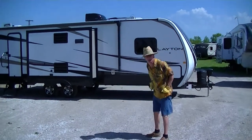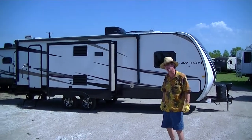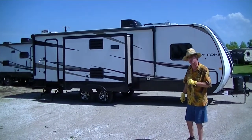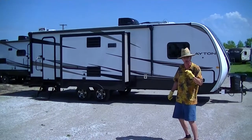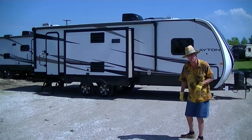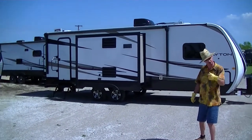Hey, this is Bob Barker, RV Guy Extraordinaire. I'm out here at the RV Guys in Valley View, Texas this morning with a very special, family-friendly bumper pull treat just for you. This is the half-ton towable Layton, perfect for taking your family on vacation this summer. Let's take a look.